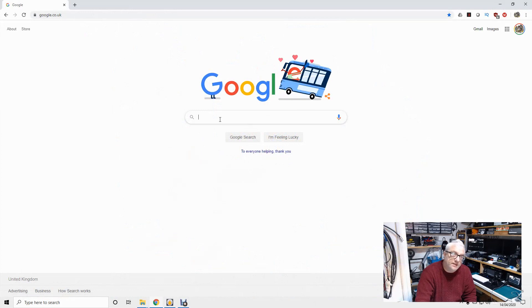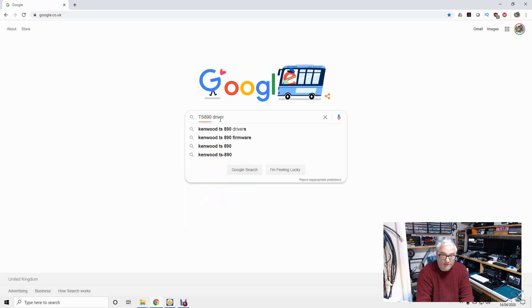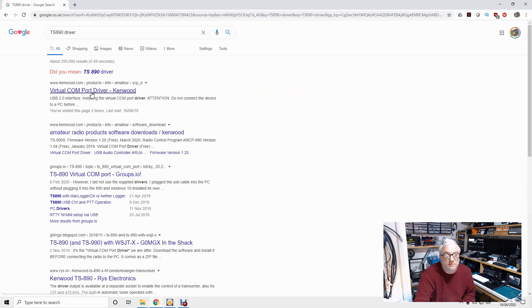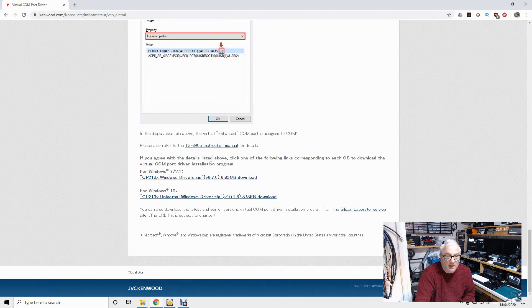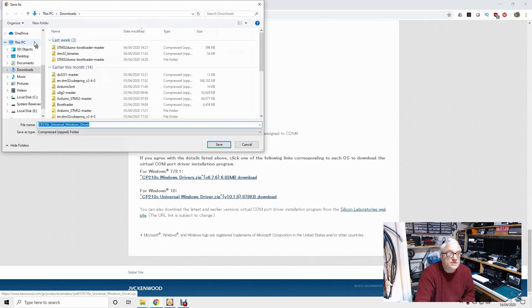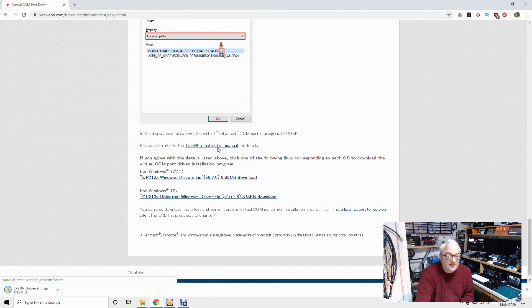Let's download some stuff. I'm going to use Google and search for 'TS-890 driver'. That comes up with virtual COM port driver from Kenwood — that's exactly what I want. It's for Windows 10, so let's download it. I'll create a new video folder and save it there. Let's also look for the WSJTX download homepage.